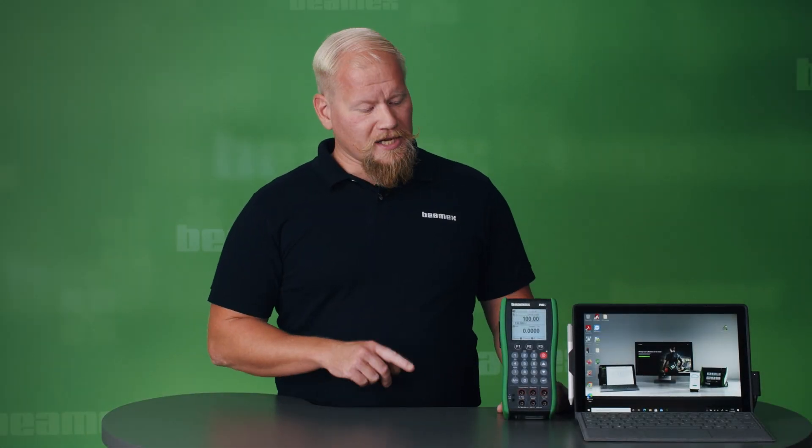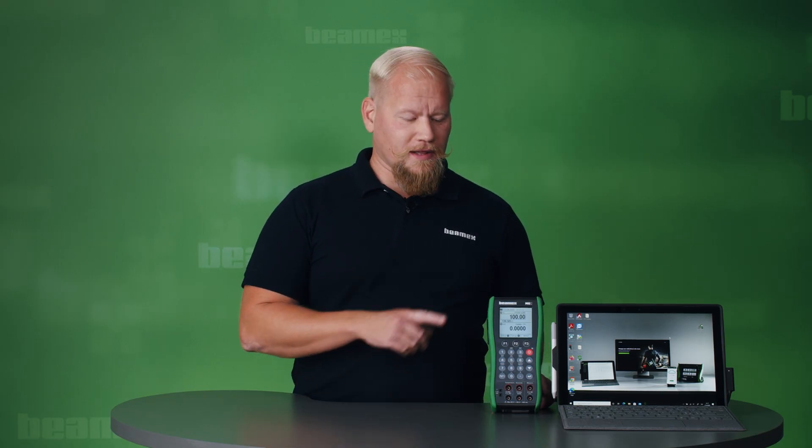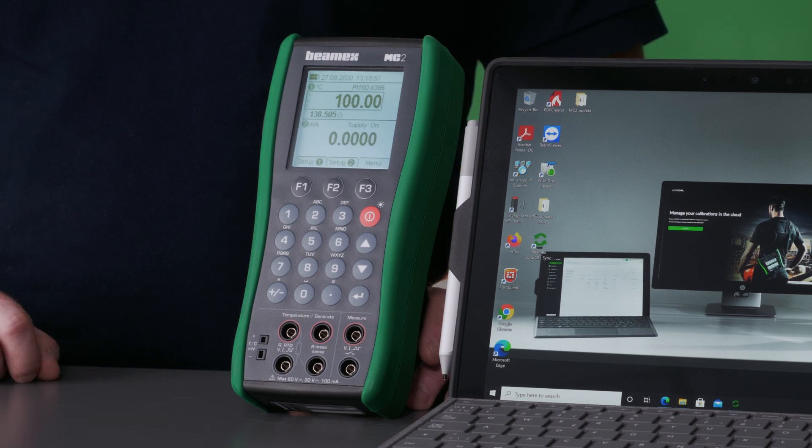Did you know that you can make your Beamex MC2 into a documenting calibrator, all for free? Hi, I'm Sebastian from Beamex, and I'm going to show you how to make this MC2 calibrator into a documenting calibrator.